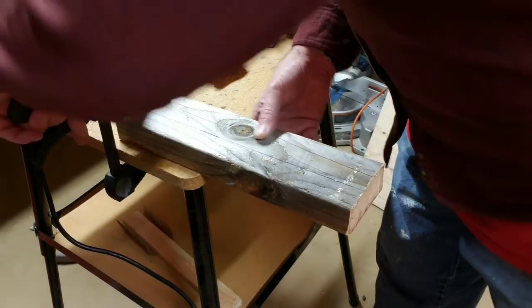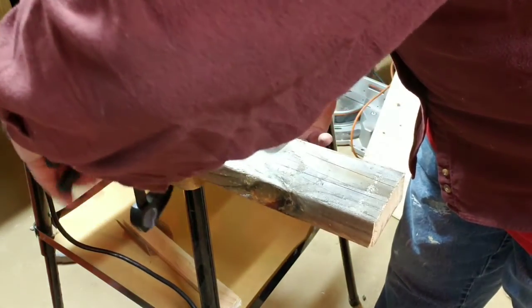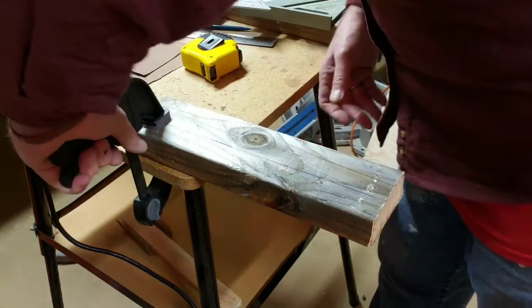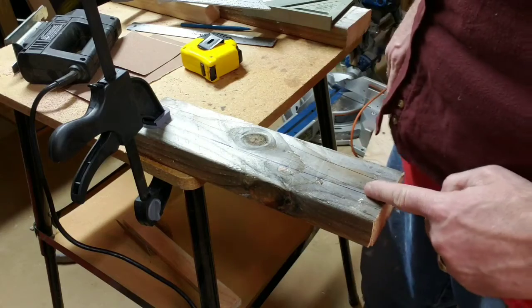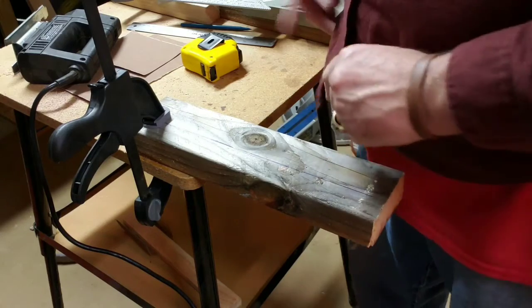I can ease that out further. It all depends on the clamp. So I can actually do this where I have most of it out here. So now I can freehand cut right up that line with my saw.